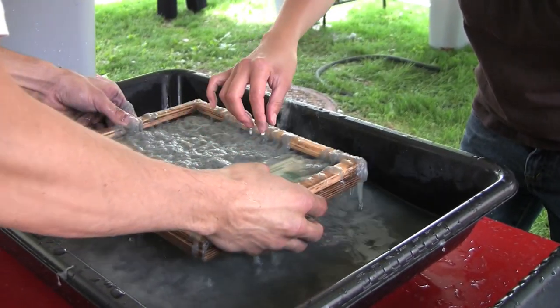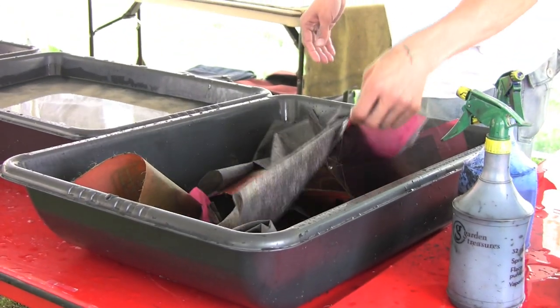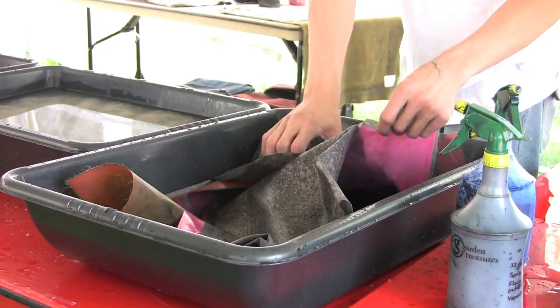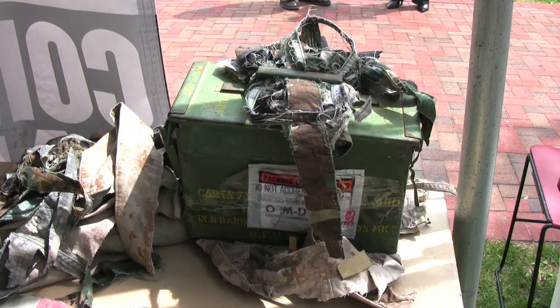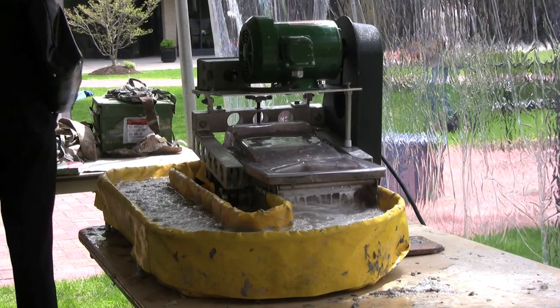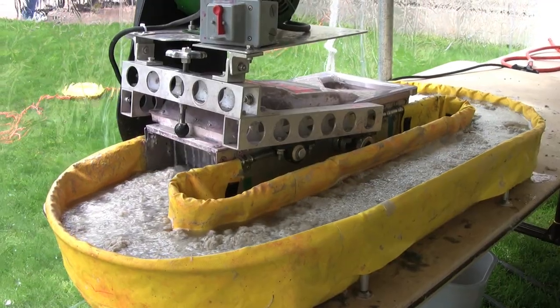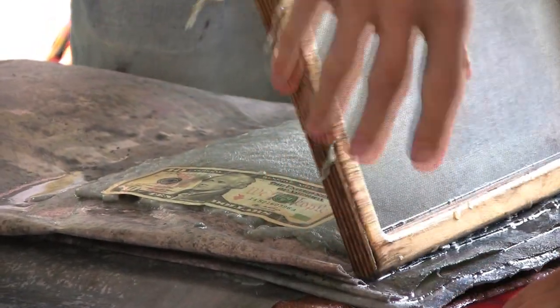It's just a cool way to transform uniforms into something that would probably be hanging in your closet collecting dust into something that you could hang on the wall that could be beautiful. In my case I donated a pair of old fatigues or camis. The uniforms get cut up into little pieces, those pieces get put through a process that makes them into mulch or pulp. That pulp gets flattened out, turned into paper and ultimately that paper gets turned into artwork.